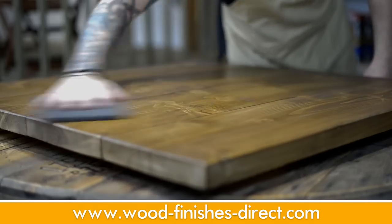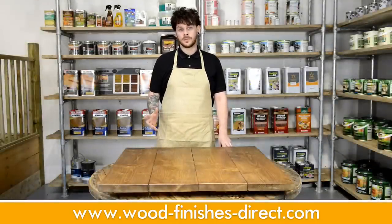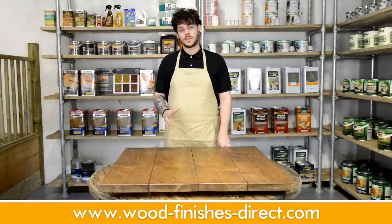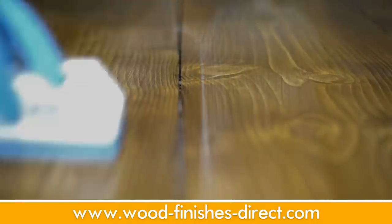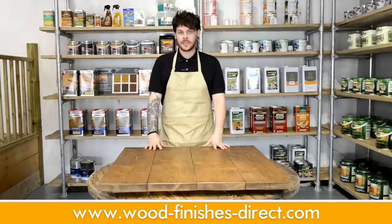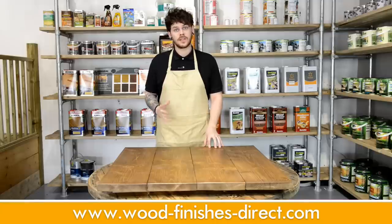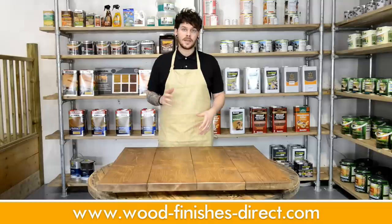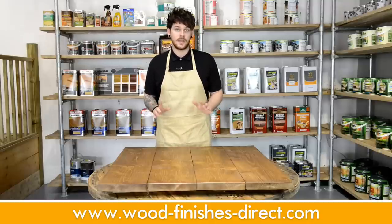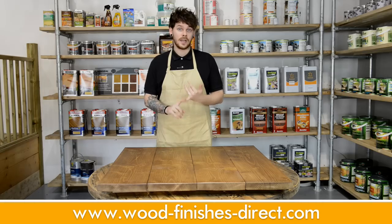Wipe off any dust after this step. Regarding the amount of coats, it's best to follow the guidelines on the back of the tin or the bottle. However, if you have any concerns over durability or if you want to improve the sheen, adding an extra coat or two is a good idea. Varnishes offer increased durability and require less maintenance than oils. However, it is more likely that you will need to re-sand the entire floor when it does eventually get damaged and worn. The lifespan of a varnish is typically between 5 to 10 years, but this does depend on what varnish you use, the quality of the varnish, how busy your household is, and how regularly you maintain and clean your floor.